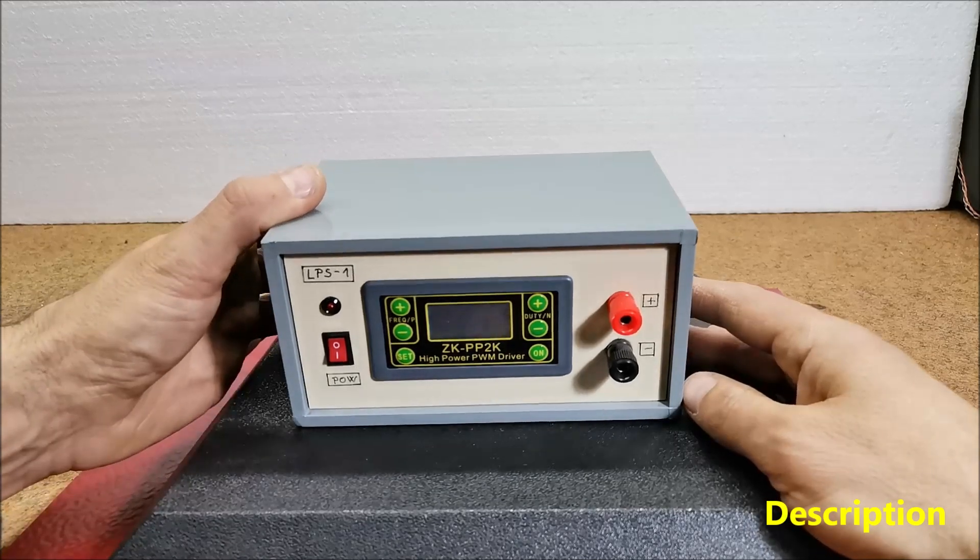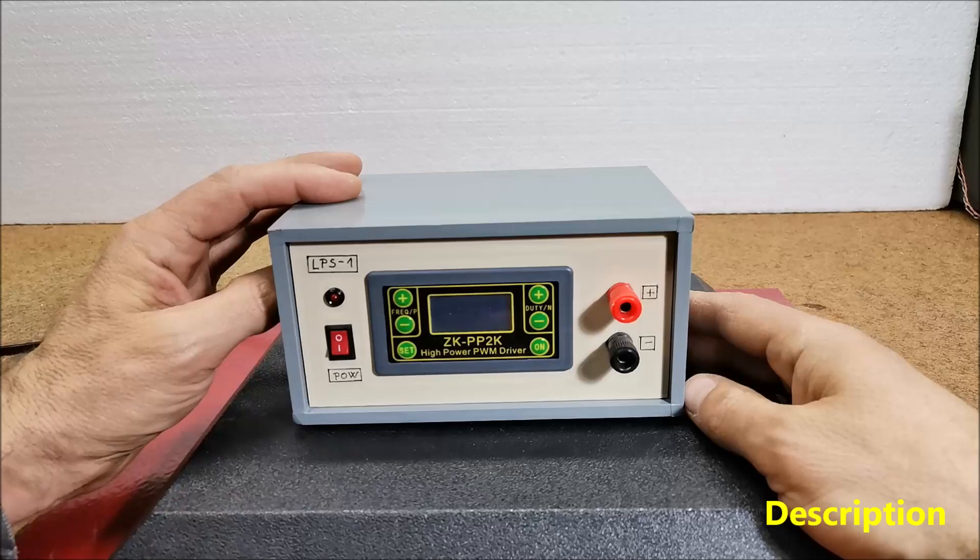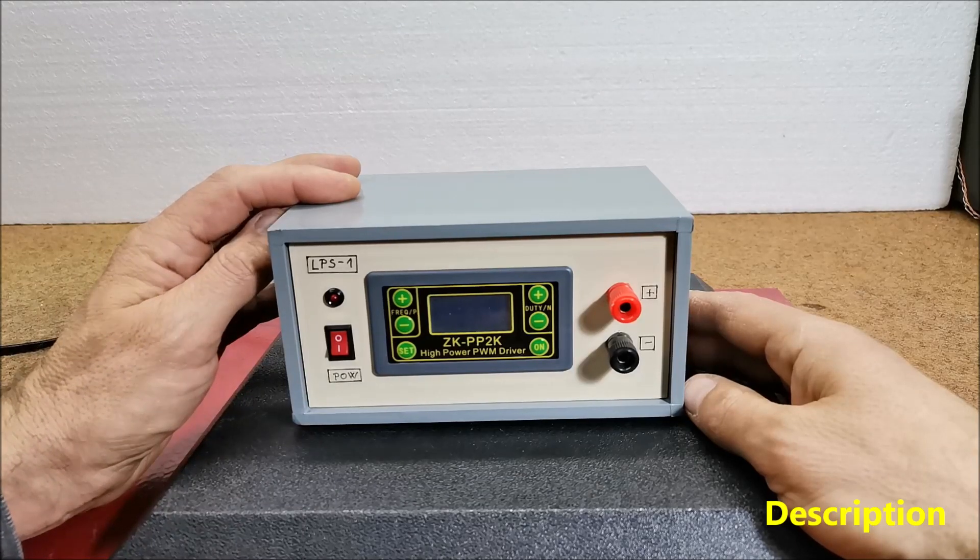This time I will show you the simplest way to make a PEMF device which gives a magnetic flux density of about 10 to 15 Gauss.